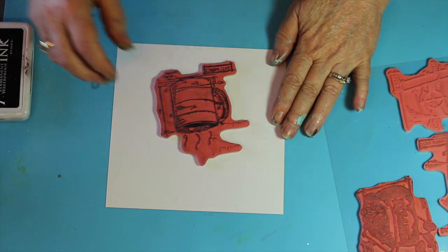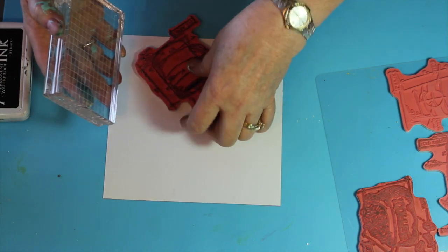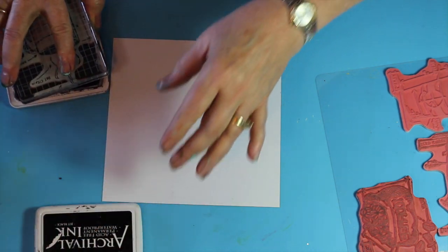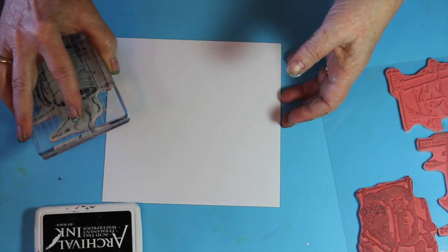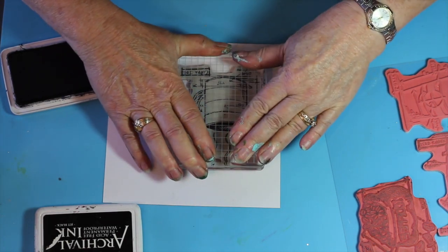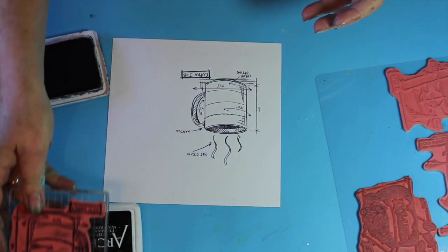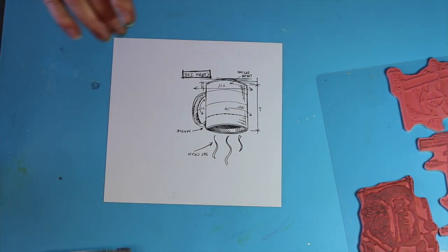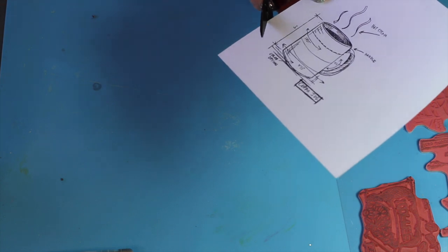I'll turn it over, stamp it, and then cut it out. I'm using archival permanent ink. There's a lot of moisture that goes into this process — laying down the paste and the inks — so I don't want any chance of running. Had I used a dye or water-soluble ink, it may have run and bled. Even though it's on the back side, it still has that tendency to come through. So just to make sure, I use a waterproof ink — one that you would use for water coloring.